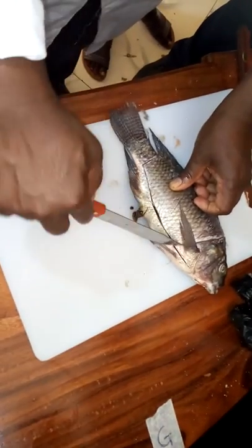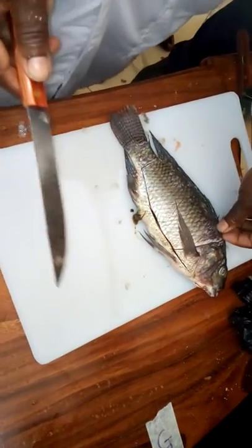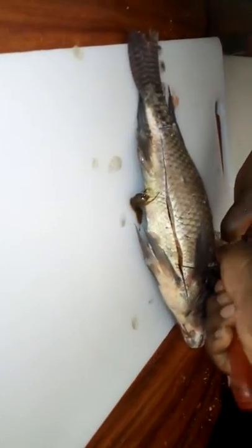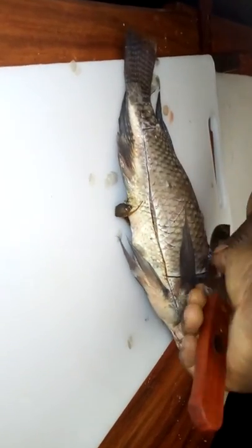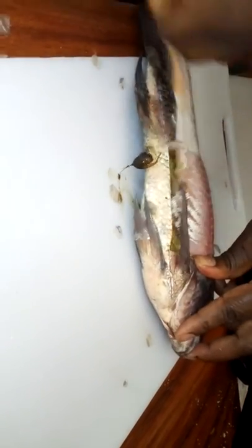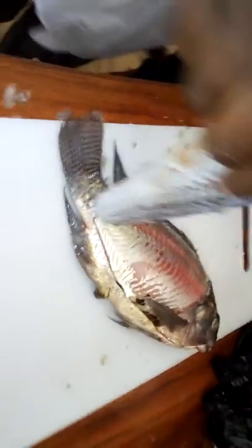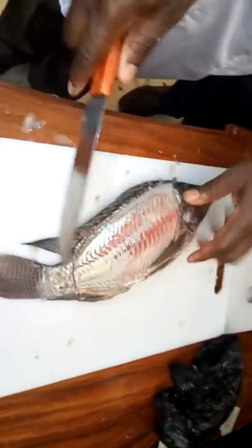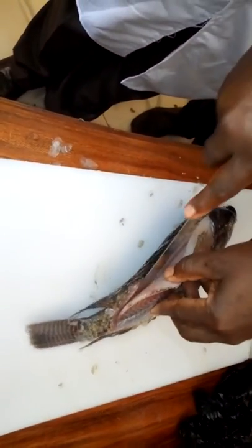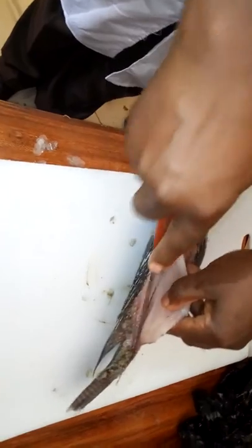So you make a round cut. Some people what they do, they can just do like this — full of skin. Then you can remove the fillet. This is also easy.